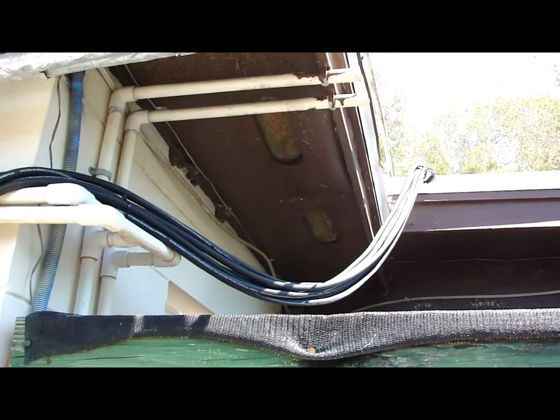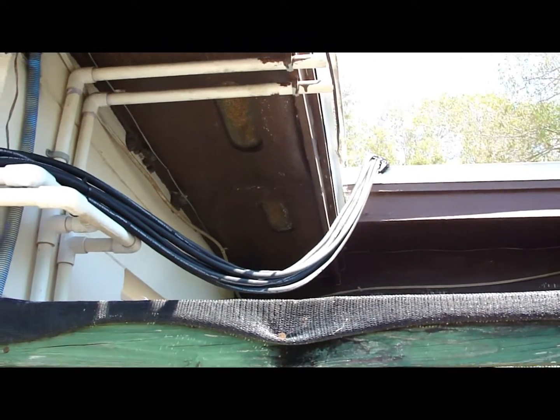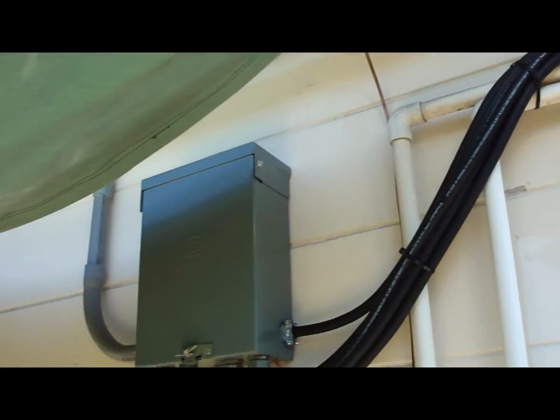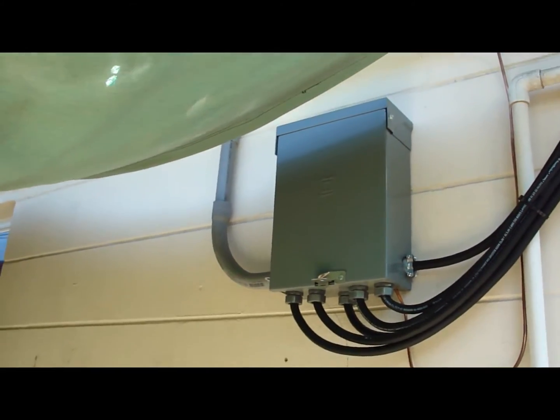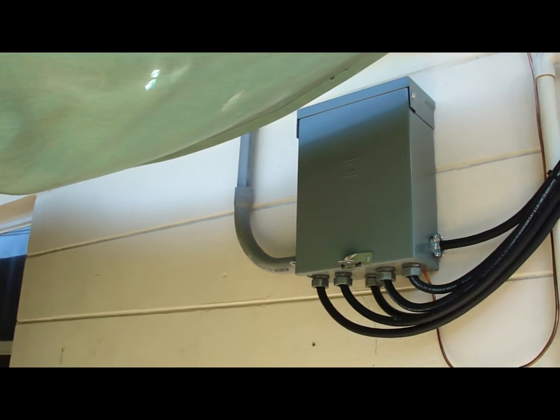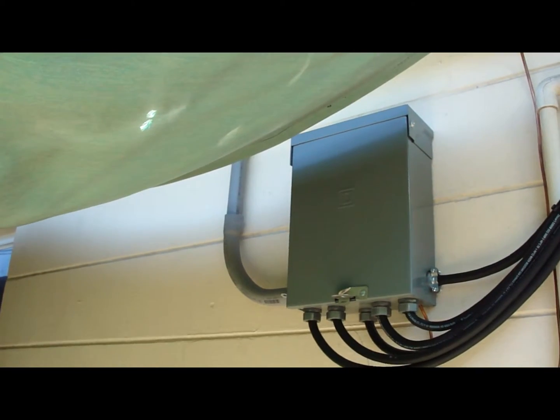Cables are coming off the roof — each panel has a 10-3 cable working its way into the electrical box hanging on the wall, and from there number two wire runs into the garage where all the breakers are.